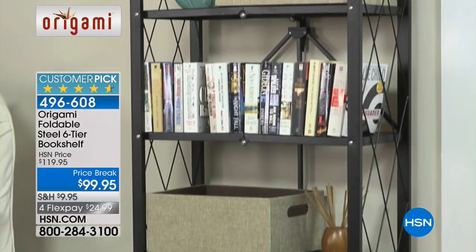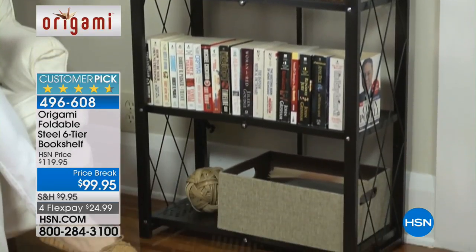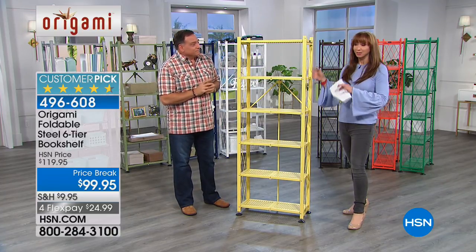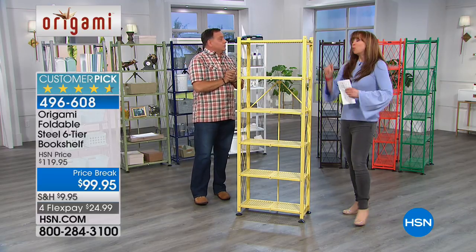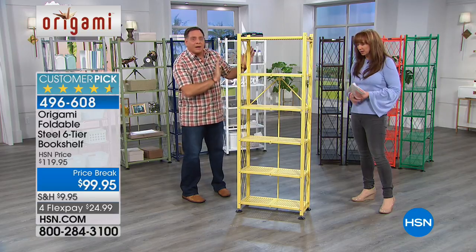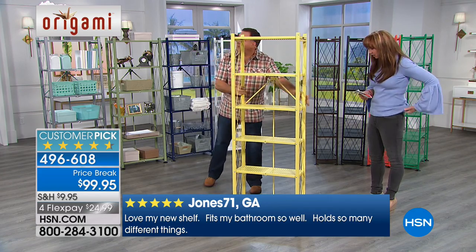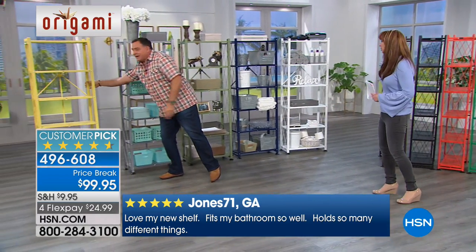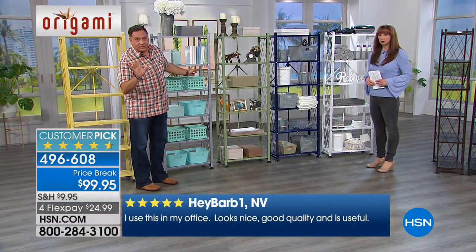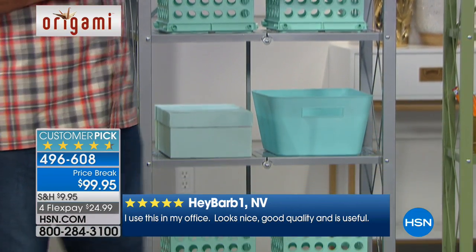Since these are powder-coated steel, you could use them just about anywhere, even outdoors. If you've ever had to build a bookshelf out of particle board or plastic, you know it takes a lot of time and you've got to follow directions. With origami, it's done in minutes and you can put it anywhere in the house. Through the magic of television I am back! I think it's so pretty — the yellow just makes me smile. Let's go through the colors: a nice soft yellow, only 500 of those.